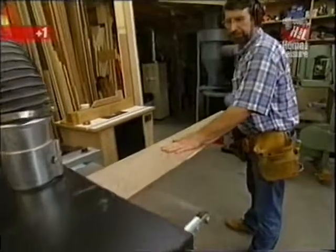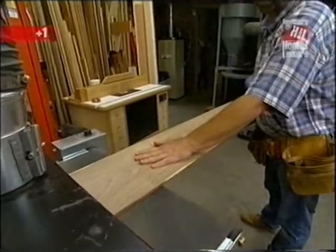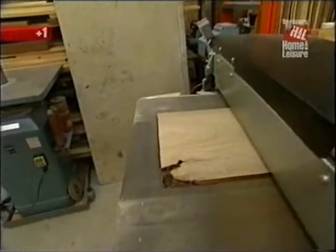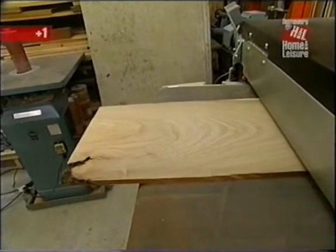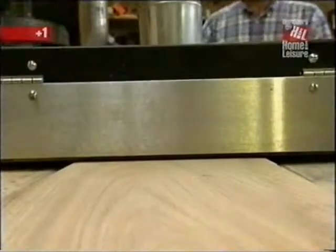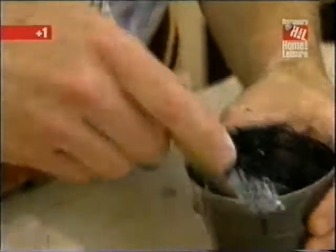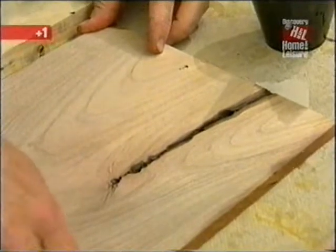This machine is a drum sander. Underneath this housing there are two drums with two different grits of sandpaper — 80 on the front and 120 on the outside. It makes the pieces nice and smooth, removing any planer marks and making them absolutely uniform in thickness. After the resaw, a few more defects showed up in the pieces I'm using as panels, so I want to fill them.